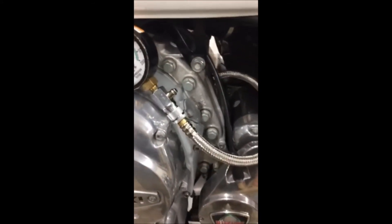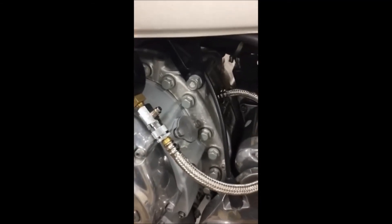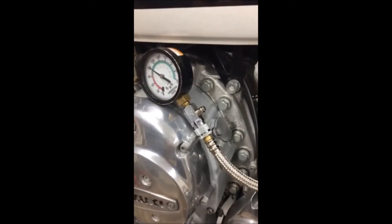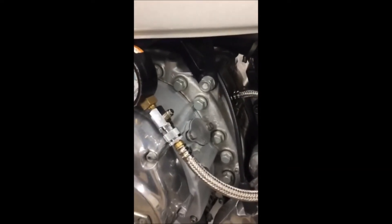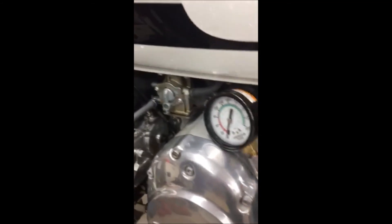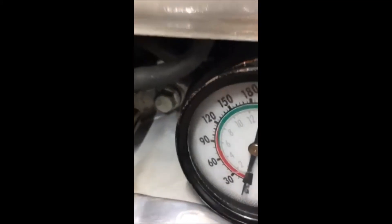This is a compression test on a Suzuki RE5 when you don't have a rotary compression tester. All the rotary tester does is separate out the lobes. This is a quick and easy, down-and-dirty way to get a general idea of the health of your engine. The gauge is cleared, hooked up — you just screw it into the spark plug hole. The ignition is on so I can hit the starter button.